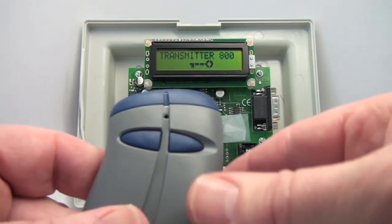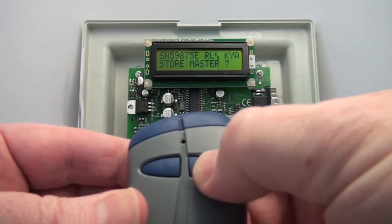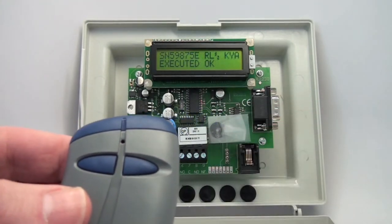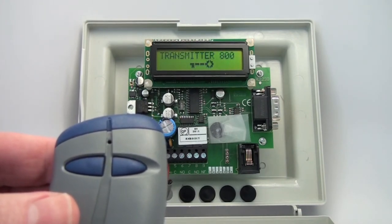That's performed quite simply. You push the two buttons together and it will say 'Store Master.' You push the right button — which is yes — and now your master programming transmitter is installed in the receiver.